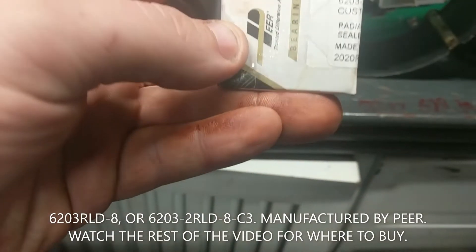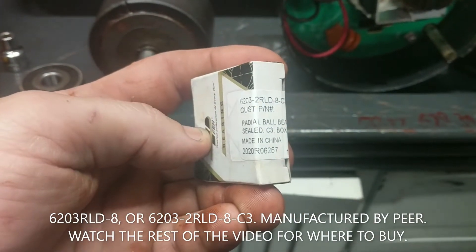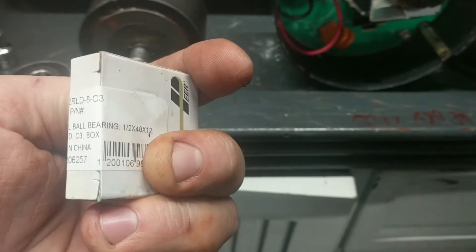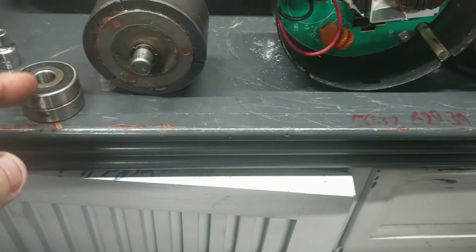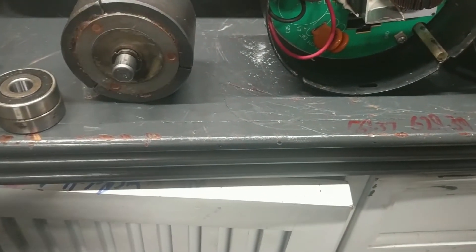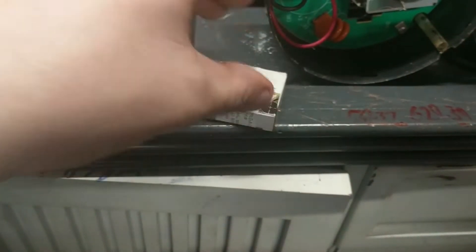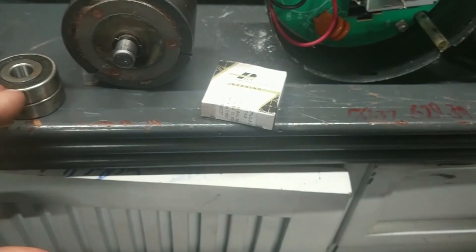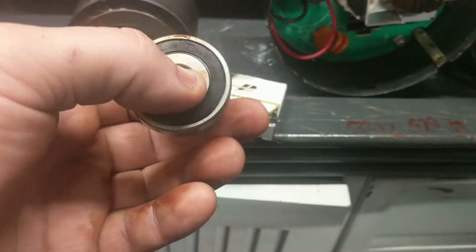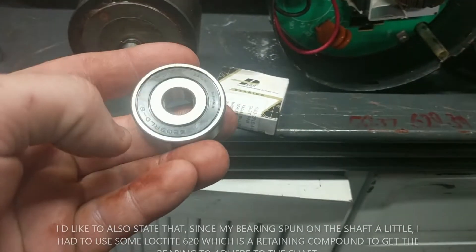Here's the box for comparison. It's actually a 6203 2RLD-8-C3 — it doesn't give you all that information on there. This is not a video about pressing bearings or anything. This is just me saying that I saw there was a need for figuring out how to get the proper bearings for these, and I decided to fill it with this video.